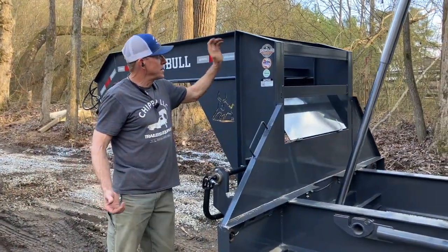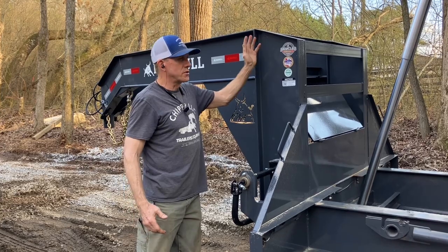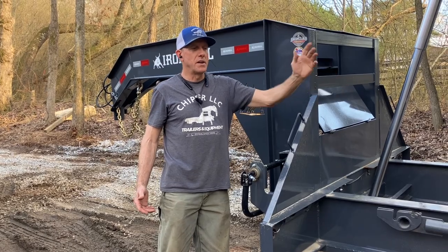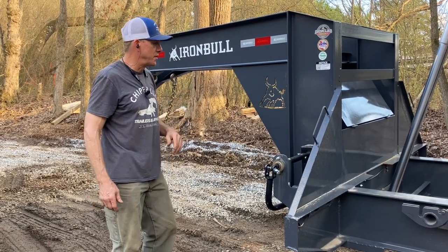Great thing about Iron Bull, you've got your ironclad warranty. That's going to be two years comprehensive of everything tip to tail, three years structural, and then whatever axle warranty depending on the axles under it. This one's Dexter — those will have a five-year axle warranty. They also have the Dexter heavy-duty suspension underneath.